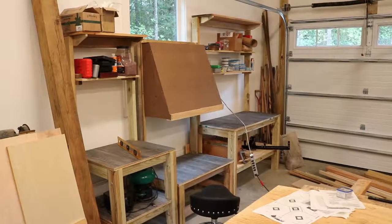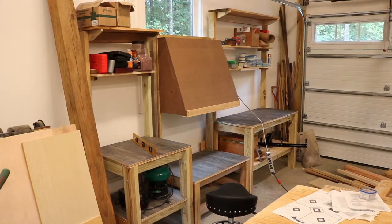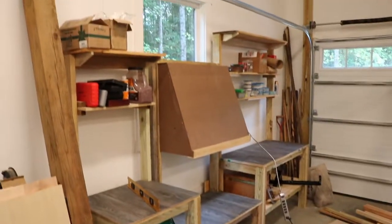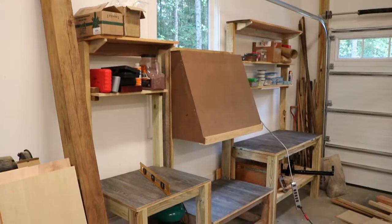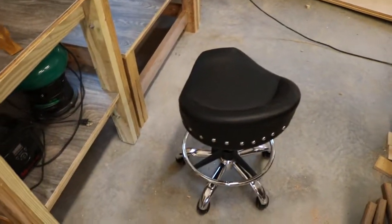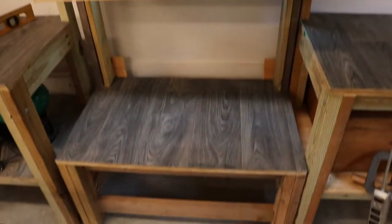The hood is done enough to start casting in my opinion, once I get a small fan in the window. It really turned out great — took a little longer than I thought it would. I'll be sitting here casting at this station, and the idea is that all the fumes will go up into that hood and out.